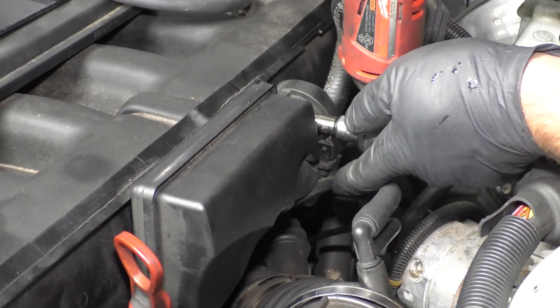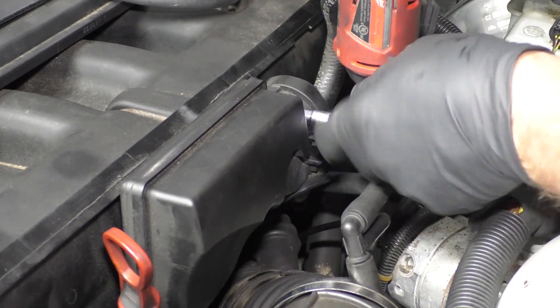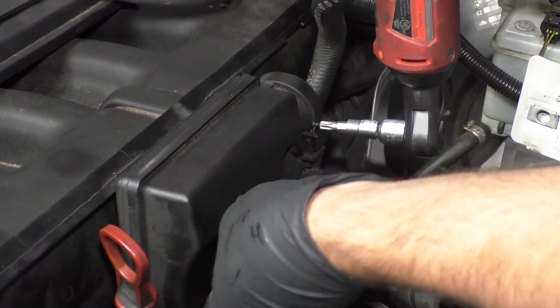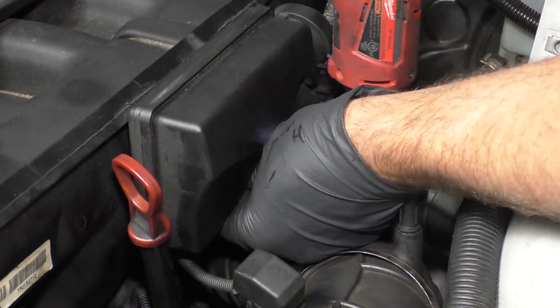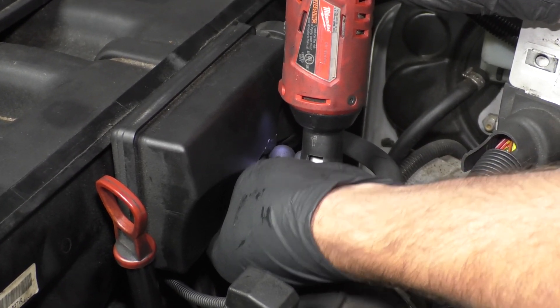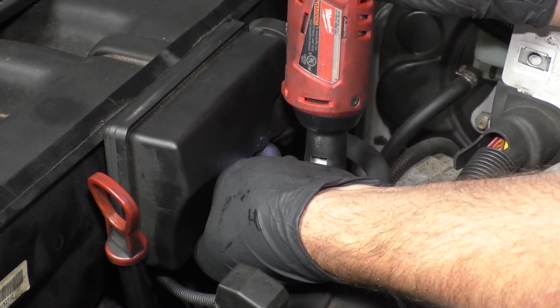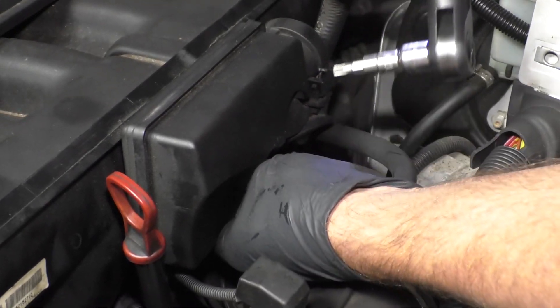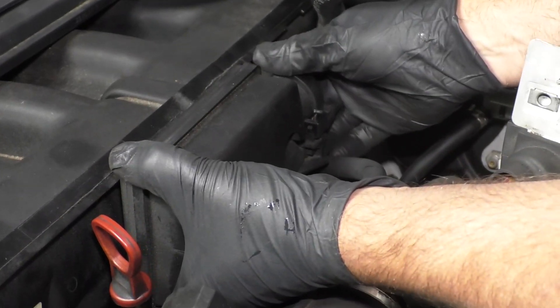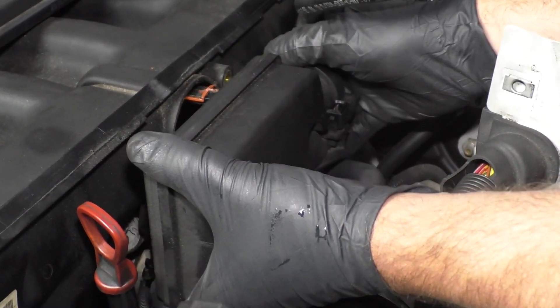Now I'm going to take this valve out. I'm going to use a T30 socket, extension, and an electric ratchet. You can use a regular ratchet if you don't have one. There's a screw right here on top and there's another one underneath, right about there. Take those out, grab the valve, and just slide it out.